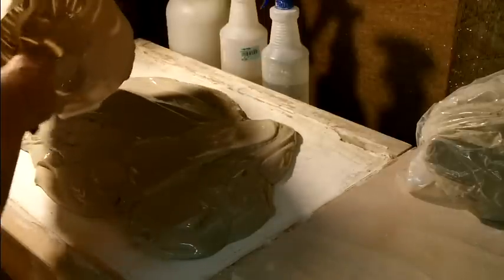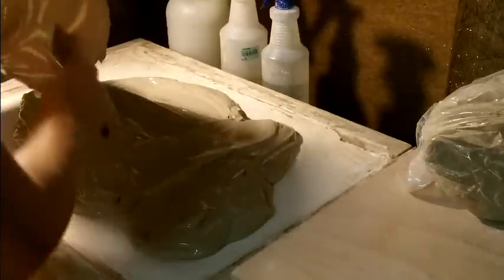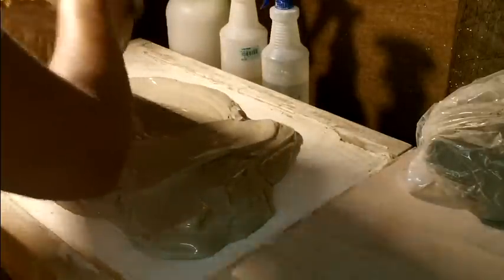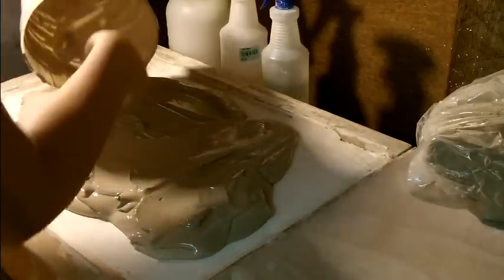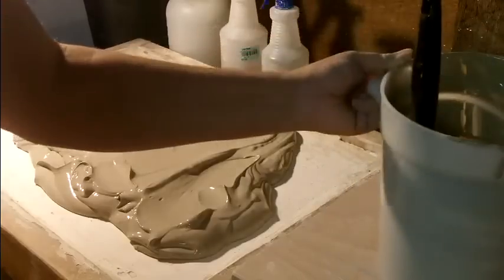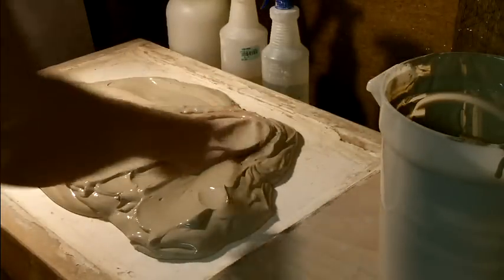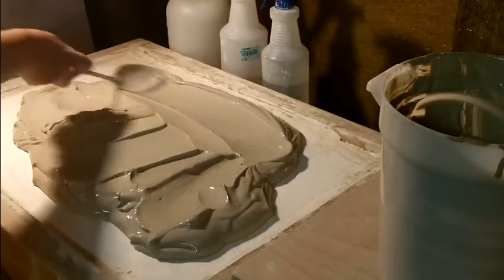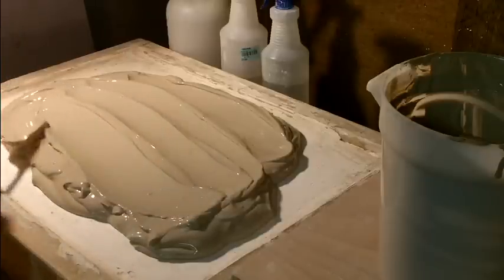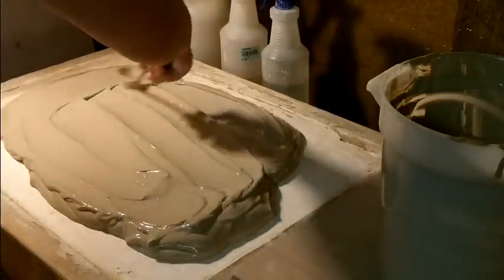It's in good enough shape — nothing's chunking off — so I think I'm just going to leave it overnight. It's been pretty warm here, so I'll come check it in the morning and see if I need to turn it over. I hope this is an easier way to reclaim my clay. It feels like I'm cooking, making a cake — frosting, you know.